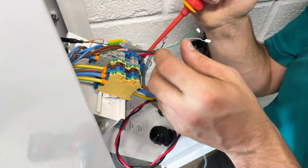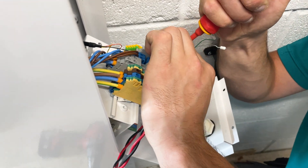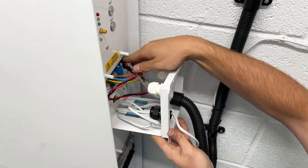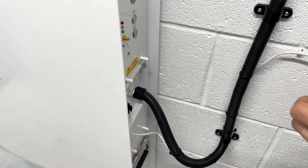Next step is to terminate your CTs. The PV CT is terminated in the right double blue CT terminal. Here is a picture of what your terminal block should now look like. Here is where you connect your ethernet cable. Once you have tested all cable connections, you can now screw back in your terminal block using your 2.5mm Allen key.